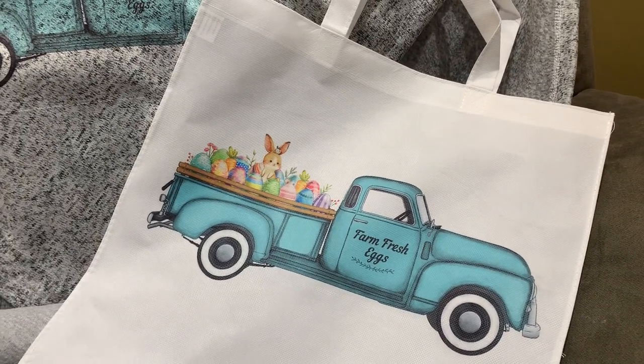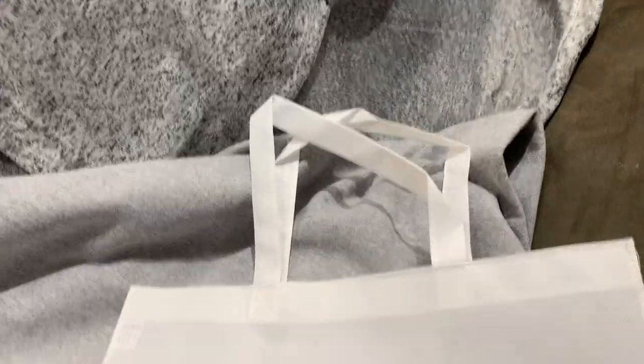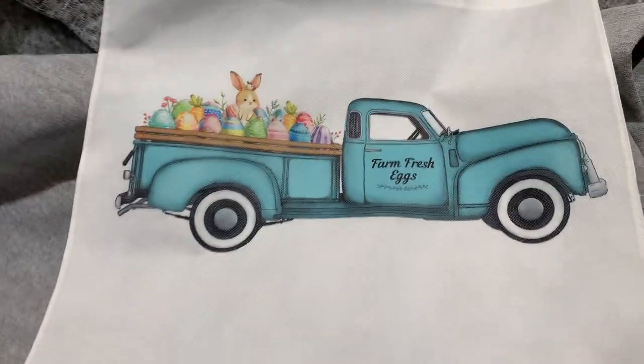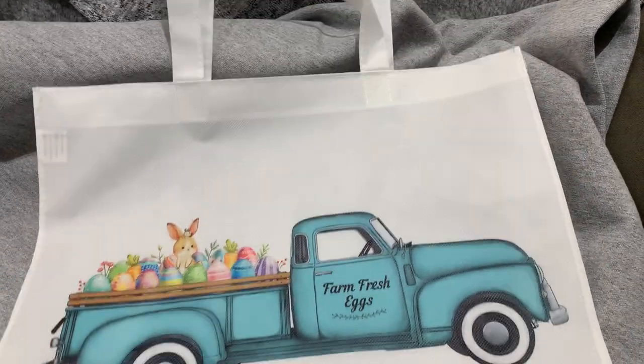I think it's called a non-woven tote bag. It's kind of like that thin reusable grocery store bag material. I believe it's about 15 inches square, but the exact dimensions will be on the Etsy listing. It's this vintage truck design for Easter.